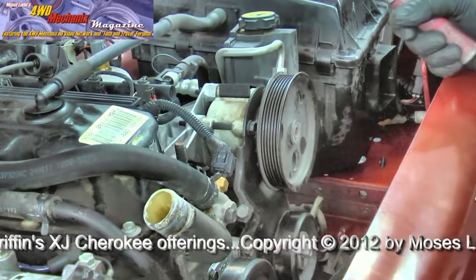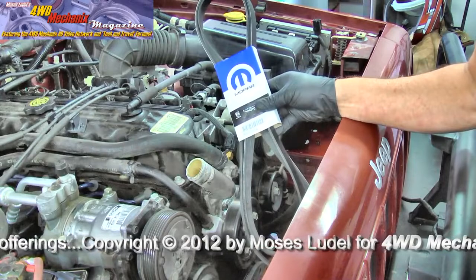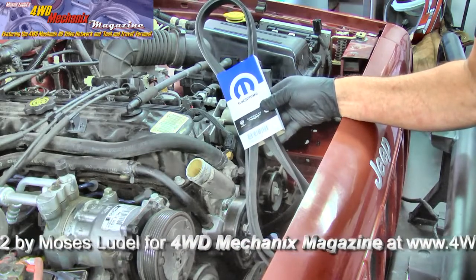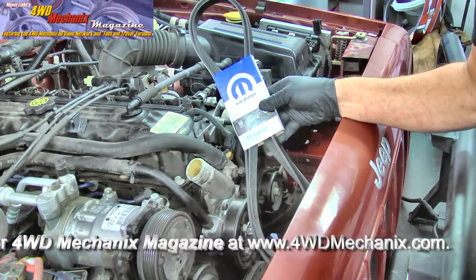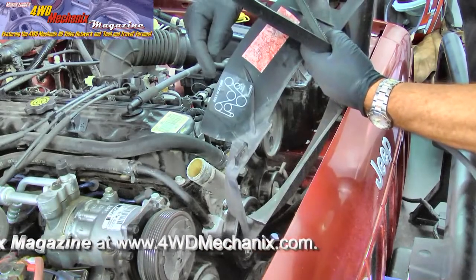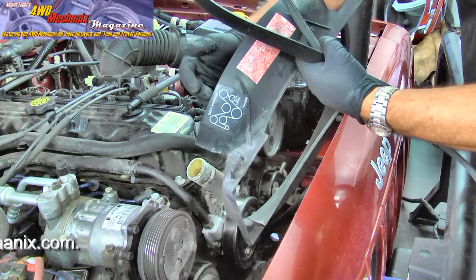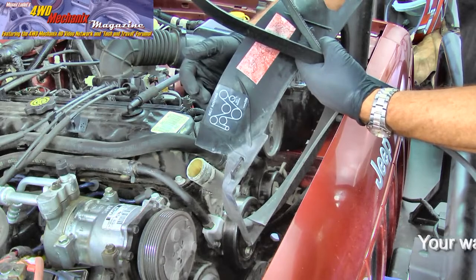We're ready to put the belt on now. For a quality serpentine drive belt or any other original equipment replacement parts, I turn to Mopar first. This is a Mopar 53010314 replacement serpentine belt for the 4-liter Cherokee engine — this is a 99 model. I highly recommend Mopar parts. One decal I find especially important is the belt routing decal on the fan shroud of this Cherokee. If you're in the middle of nowhere and need to know how the belt is routed, this can be extremely handy — make sure that decal remains intact.